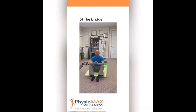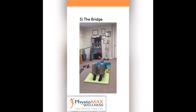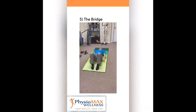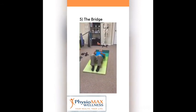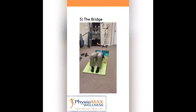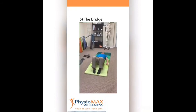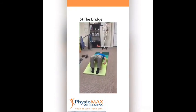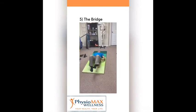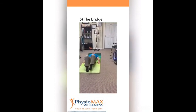My very favorite is the bridge because it works for many different conditions — knee issues, hip, or lower back. You lay down, position your arms next to your body, feet shoulder-width apart. You engage your glutes and your core, then go up and hold for two to three seconds, then go slowly down. The most important thing is to control the exercise going up and down. If you're more advanced, you can do it using one leg at a time — a little more challenging but both versions work the same way.